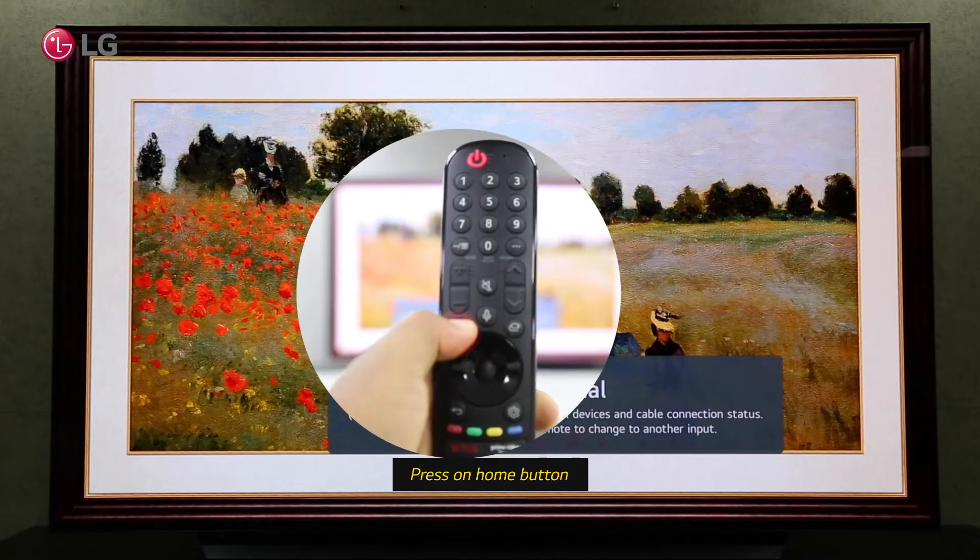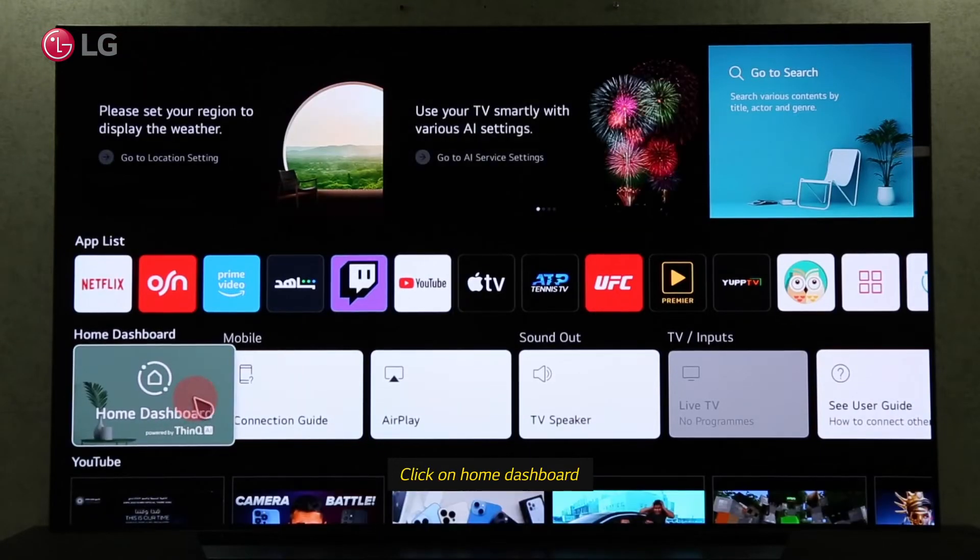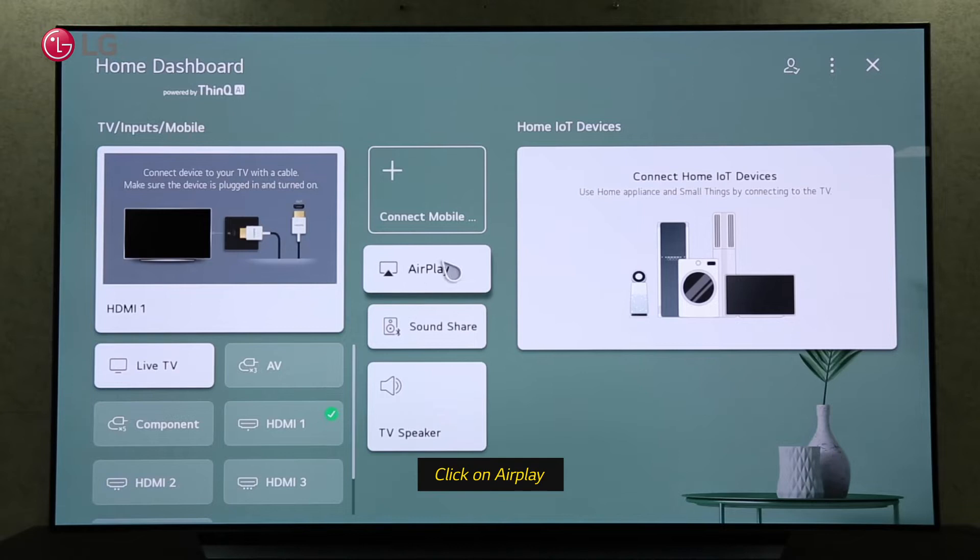Click the Home button on your Magic Remote and go to the Home Dashboard. To screen share your iPhone with your TV, click on AirPlay.